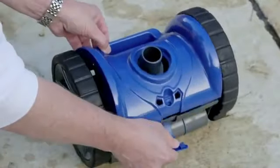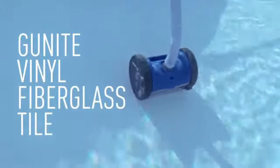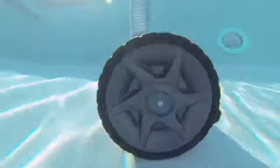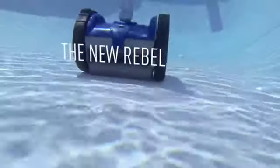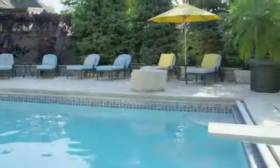Snaps open for easy serviceability, and works perfectly on all pool surfaces. See the new Rebel with a cause to clean at a Pentair dealer near your backyard oasis, and spend more time enjoying your pool, less time cleaning it. For more information, visit PentairPool.com.